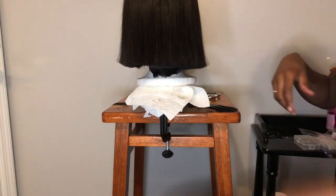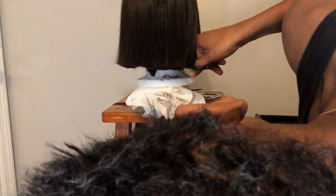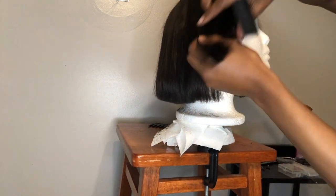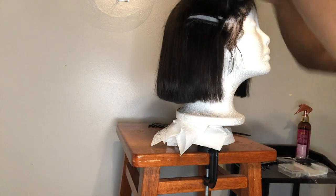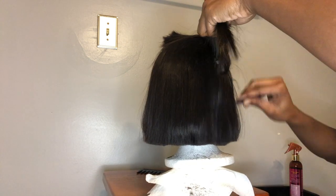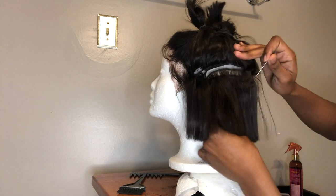This is what the wig looks like after the first cut. I tried it on and noticed there were longer pieces underneath, so I went back in and cut some more, making sure it was as even as possible. Now I'm splitting the top from the bottom half of the wig — the bottom half is what I'm going to be dyeing. Make sure you get a good amount of the bottom half because you still want that pink to show through and you don't want it to be completely hidden.